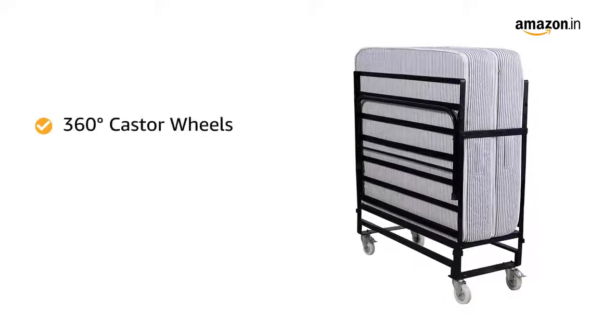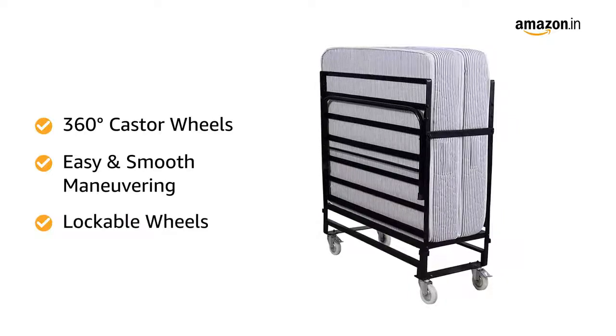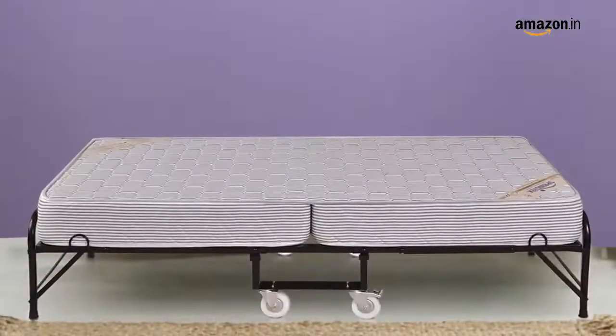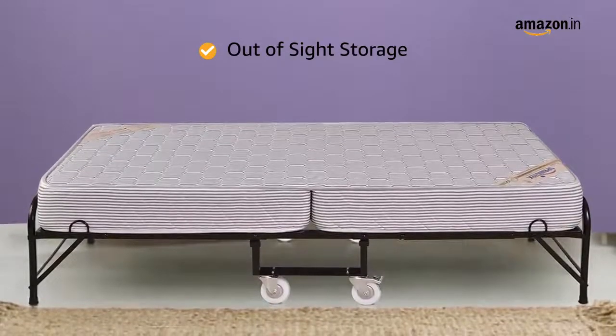The 360-degree caster wheels offer easy and smooth manoeuvring. The wheels are also lockable to avoid unwanted movement.